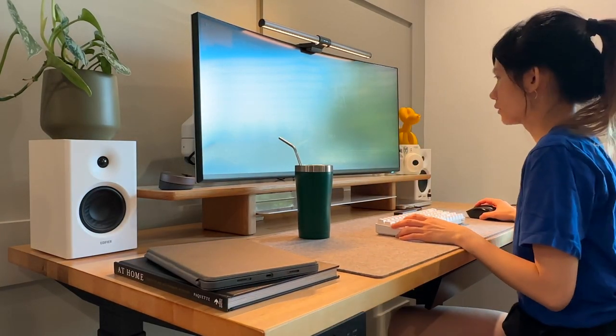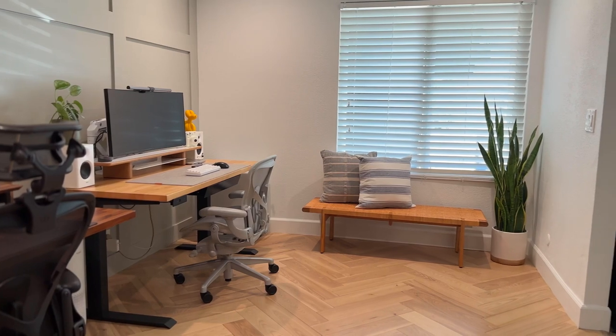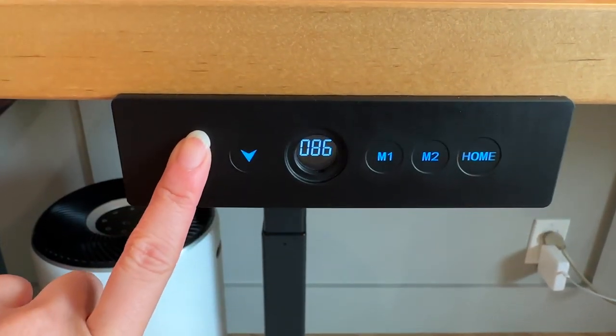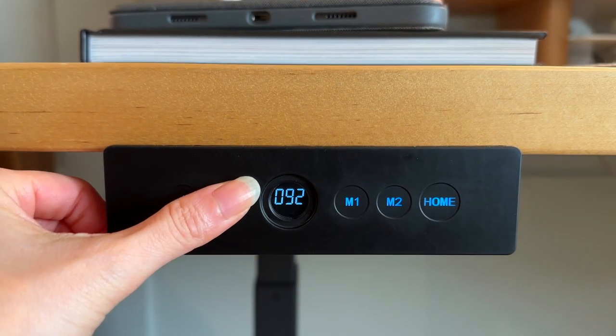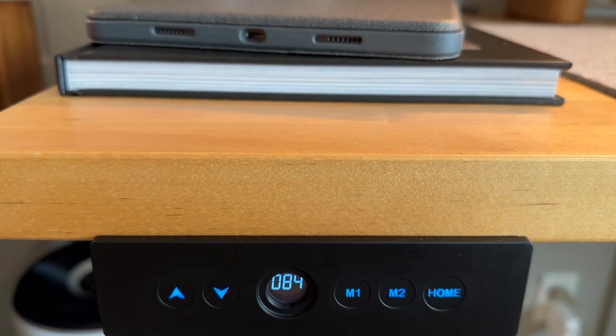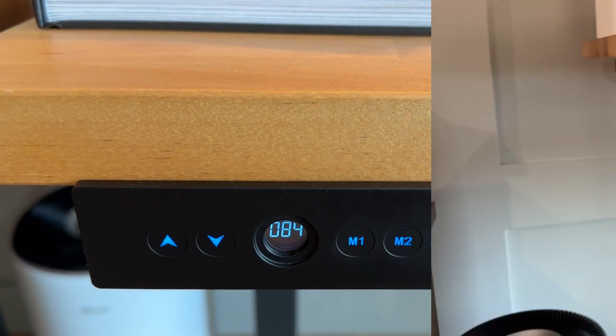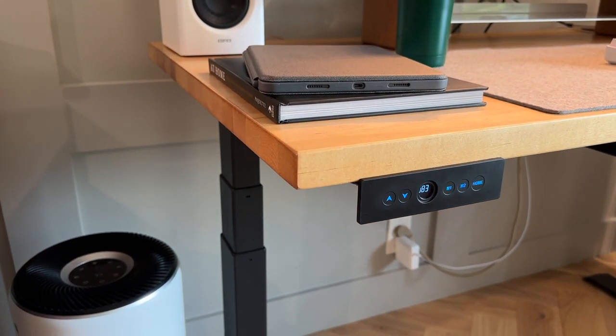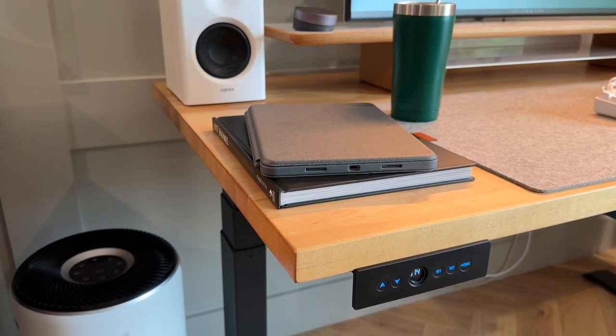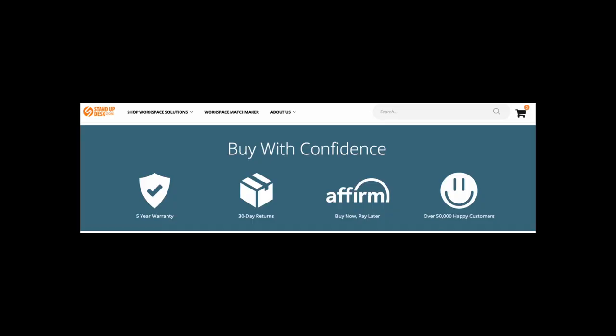I'm 5 feet and the desk height fits very well whether I'm sitting or standing. I didn't notice until recently that this desk has the ability to reset itself when the legs are lopsided. Someone messed with my desk and somehow made the legs uneven. When I got home I pressed the up arrow to see if it still moved, and it did. I then pressed the down arrow and one leg came down first, then the other eventually came down as well, completely evening itself out. I was so surprised but so glad it fixed itself. It's worth noting that it has a five-year warranty.